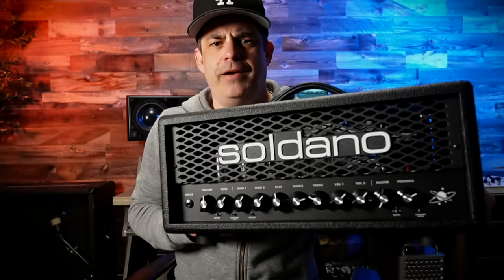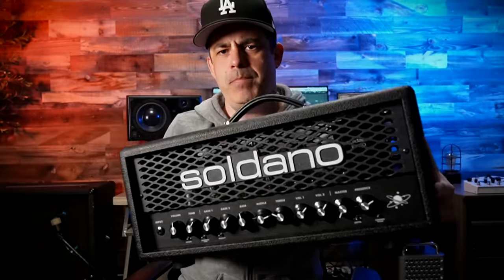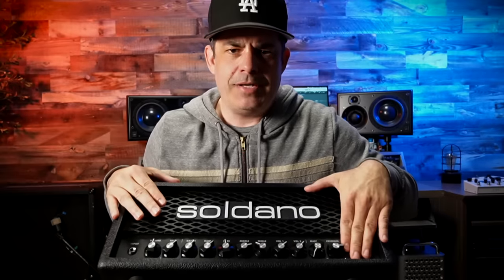Soldano tones are legendary and iconic, but it's forgivable if you're thinking 'I've heard that, but I don't know which is the Soldano tone' or 'what record do I listen to?' So we're doing a little tag team here — we've got the Soldano Astro 20, 20 watts, going straight out from the direct out using the built-in cabinet IRs. I'm going to run through some legendary tones and show you the extra effects I'll be applying in the DAW, with before-and-afters.